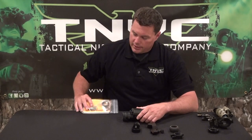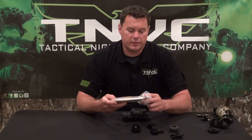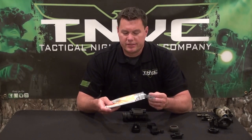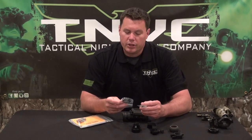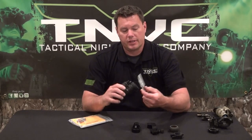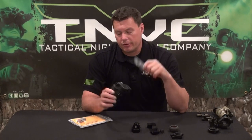You'll also get an accessory pack that typically comes with your system, at least with the Night Enforcer and TNV systems. Inside you'll find a manual, some optical cleaning paper, and batteries. You'll also find two additional pieces — one of which is a sacrificial window that goes on the front objective, nothing more than a piece of plastic to protect the glass.